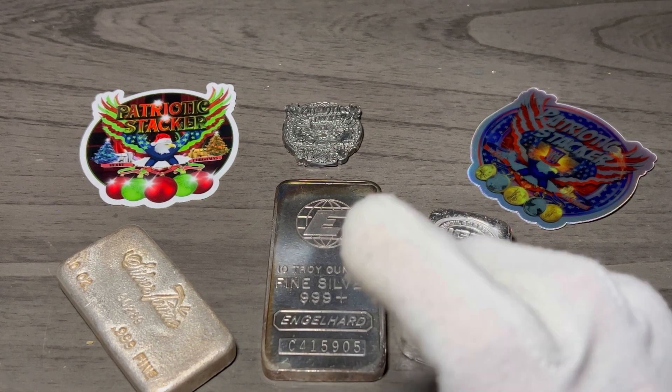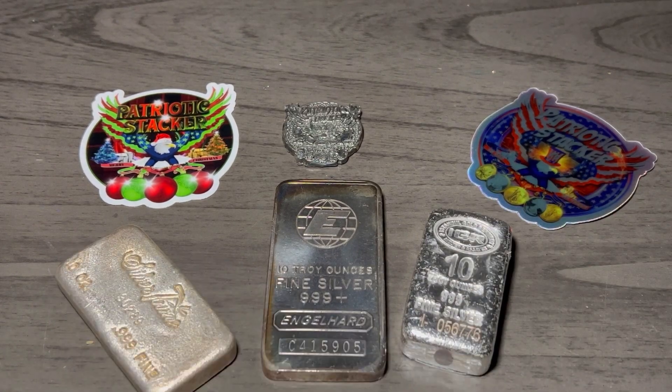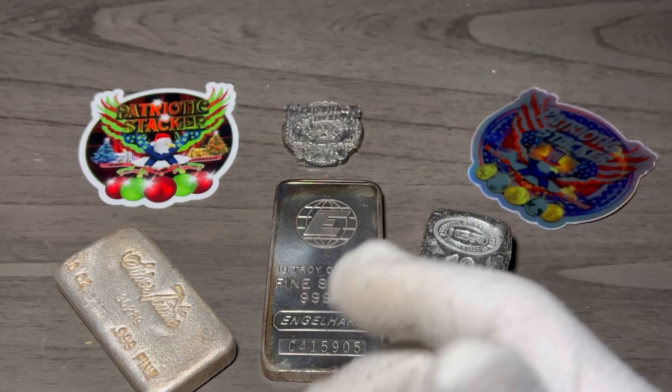We are going to go over three types of different bars you can stack. You have your press bars, you have your cast bars, and you have your poured bars. What's the difference? Lately I've been getting a lot of questions asking me if I can do a video on the different types of bars — press bars, cast bars, poured bars.